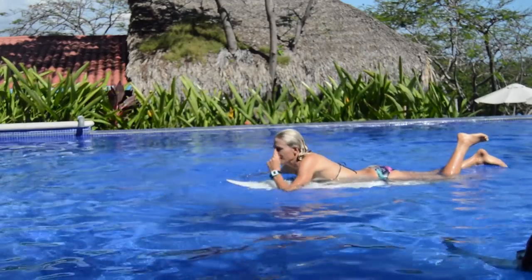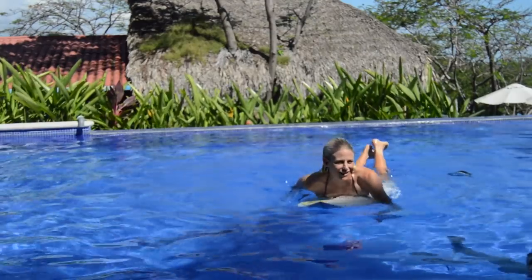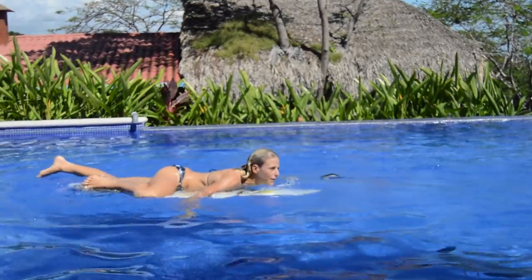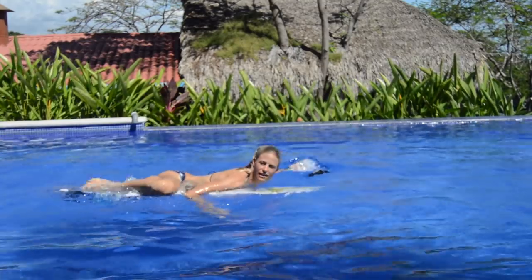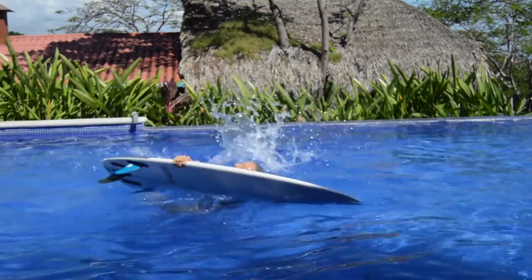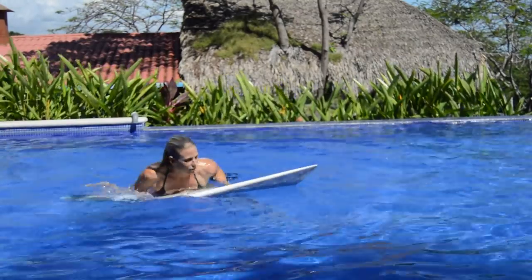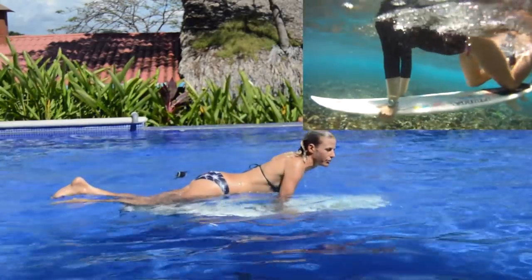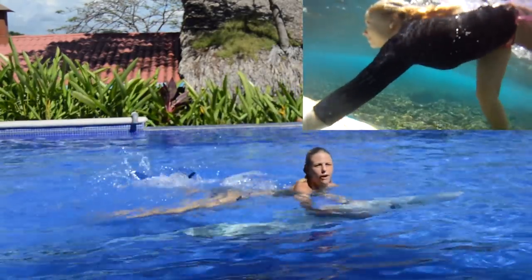Something we've seen girls do that doesn't work well is they think they need to get the foot way up — they go for their duck dive, spread their leg out, and then the board goes off to the side. I tell those girls to keep your knees in the middle of the board and then get your foot on from there.